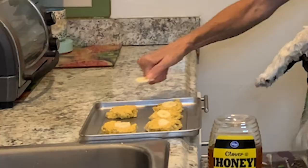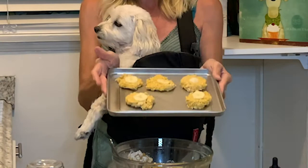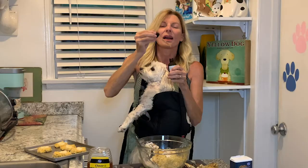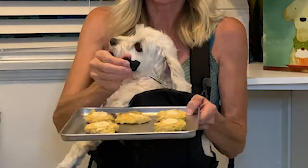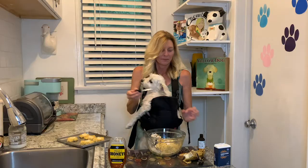Now we're going to put these in our toaster oven that's been heated to 350. Oh wait — I almost forgot the Baileys! Just to show you guys how I do it: when I make the treats for Pete, I put six drops — one, two, three, four, five, six. That way I know. And they cook down, believe me. All right guys, come right back and we're going to take them out of the toaster.